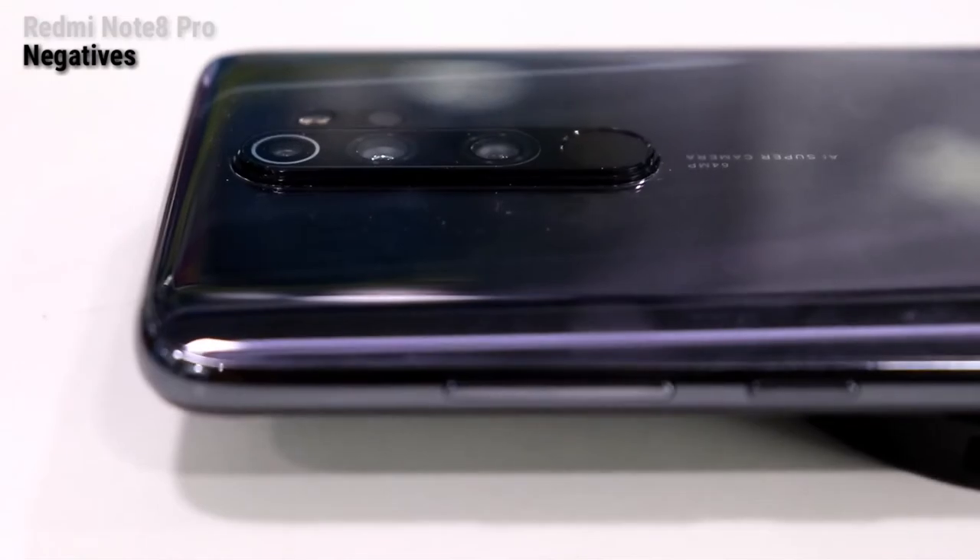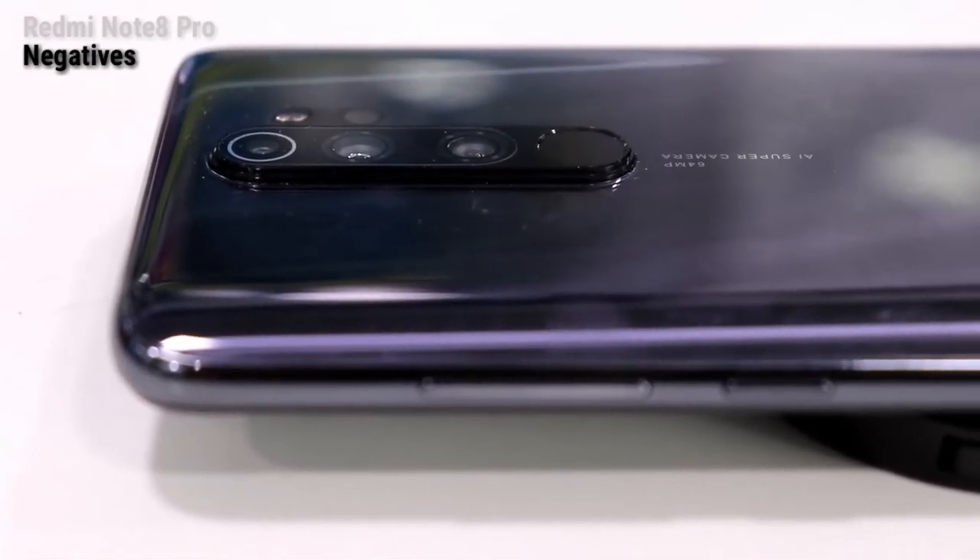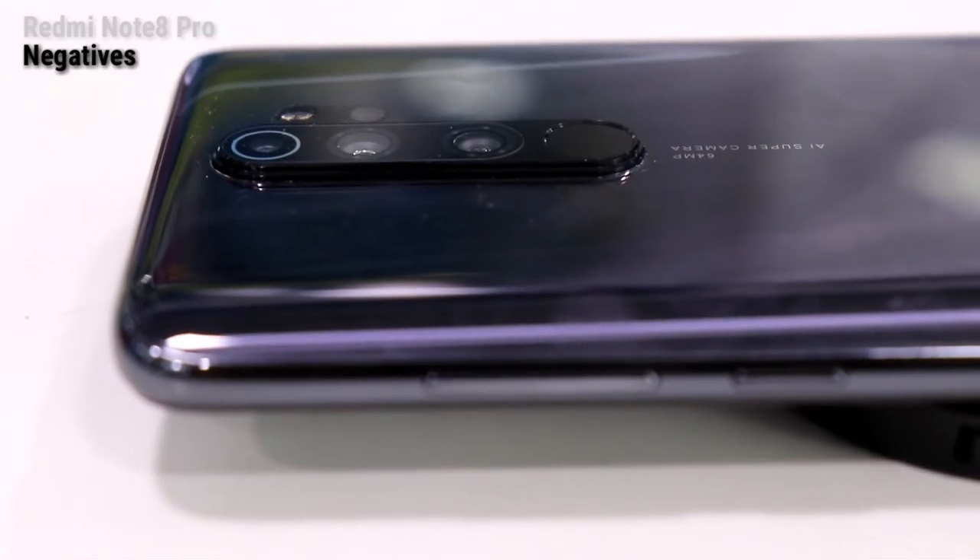There is a physical camera bump. We have a 6-element lens inside. However, the phone is 8.8mm thick due to the cameras.